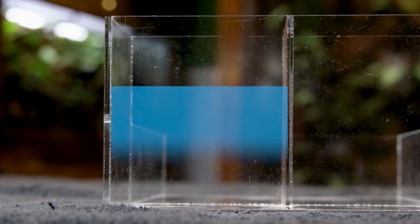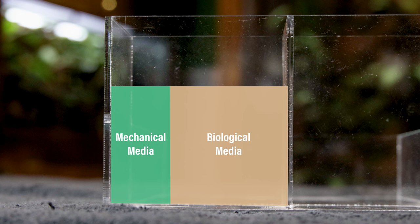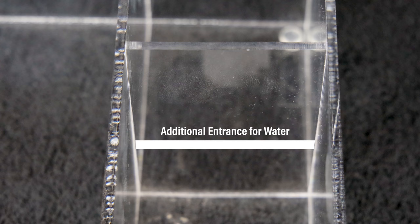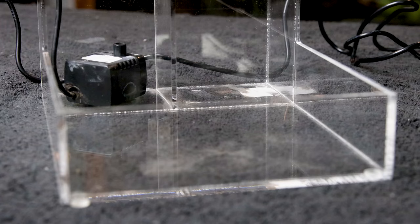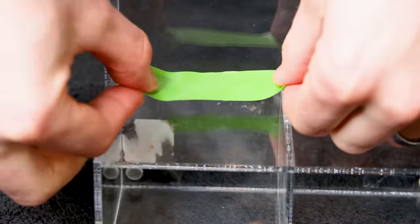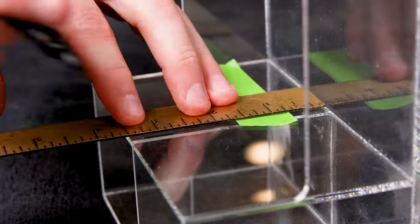Once water enters into this compartment, it will pass through the mechanical and biological filter medias. Most likely I'll have to add another baffle for that to work properly. I'll also have to put an opening in the divider so water can pass into the pump vault. From there, the submersible pump will send the water back into the main area and create a loop. More on that shortly. I'll modify this container now, starting with the overflow.